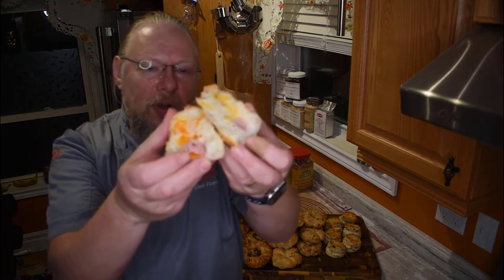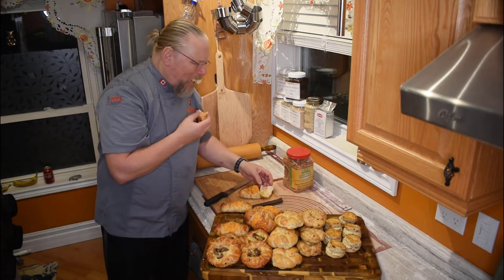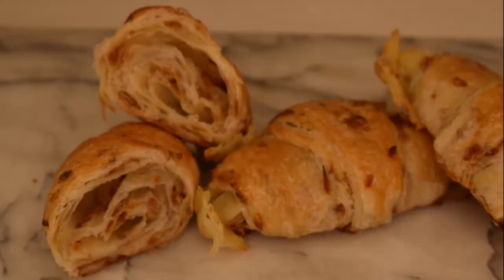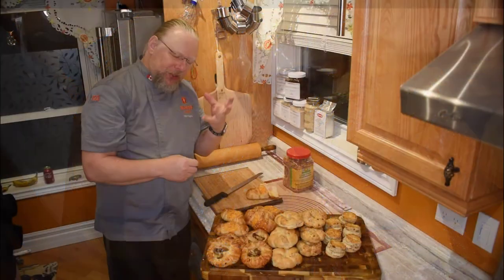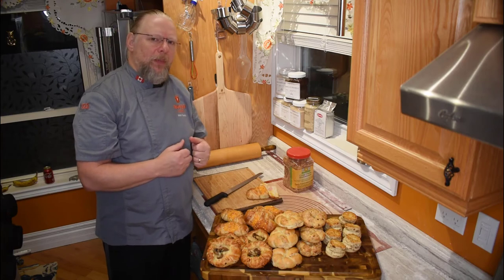Isn't that gorgeous? A nice buttery onion croissant. Sorry, I shouldn't talk with my mouth full, but this is so good. This is awesome. Very tasty — two thumbs up, I have to say. The thyme is just a nice hint of it. It's not overpowering, not too floral, just complements the cheese and the ham nicely.